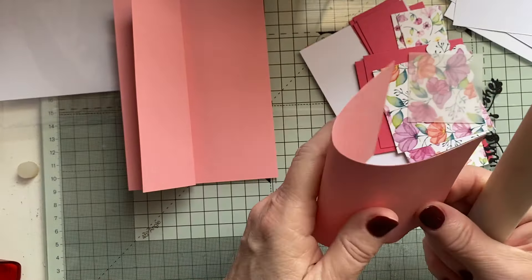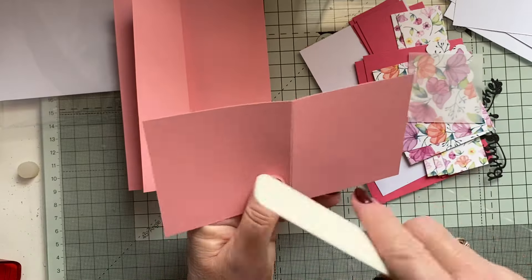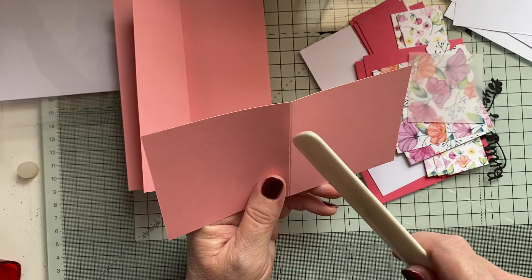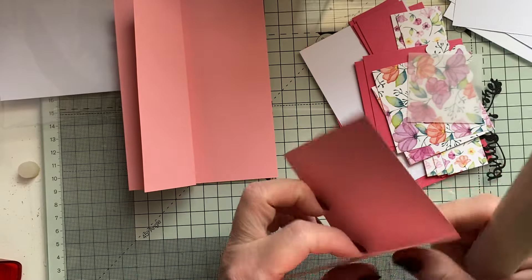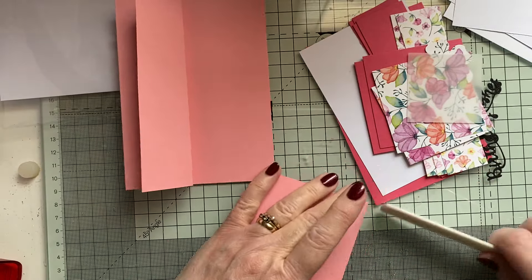This is a V. This is 6 by 3 and it is scored at 3. So, 6 by 3 and scored at 3.